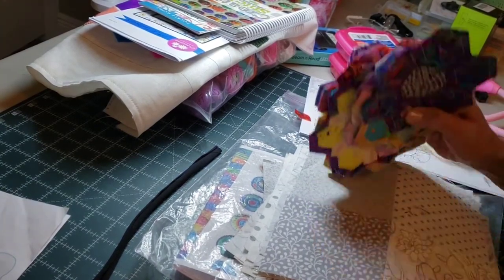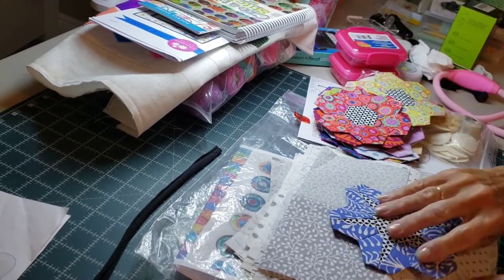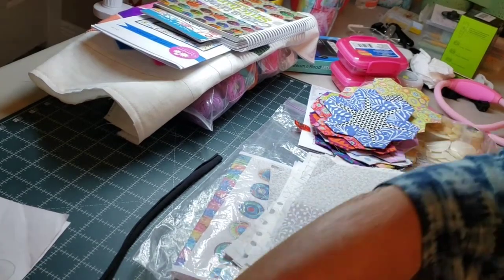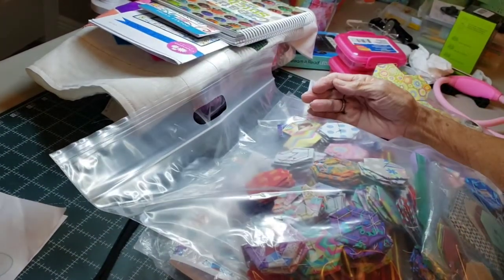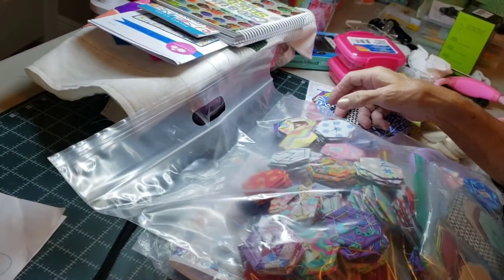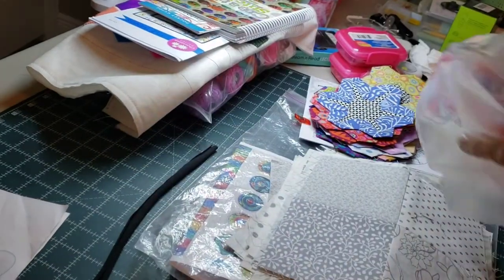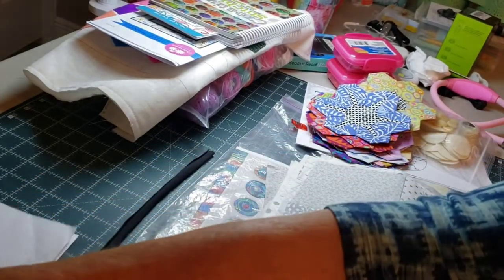My last go-to for traveling is hexes — I'm always making hexes. I have a couple of projects where hexes need to get sewn onto the back, so I did the prep work of putting those blocks together. I also have a big bag of loose hexes; throughout the year, if I'm going to the doctor's office or somewhere, I always have this in a to-go bag so I have something to do while I'm waiting.